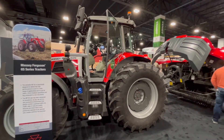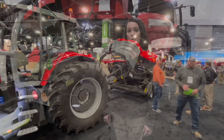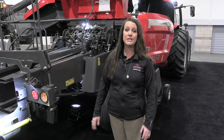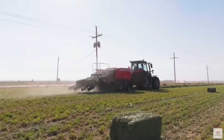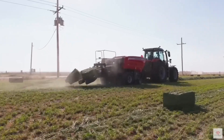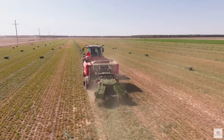I want to talk about the SB1436DB baler. Why don't you explain what all that means? So this baler was just released two weeks ago. This is our SB1436DB — SB stands for square baler, 1436 is the size of the chamber, so this is creating two 14x18 small square bales, and DB means double baler.